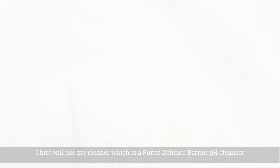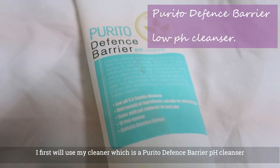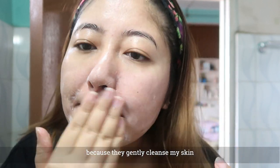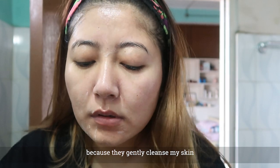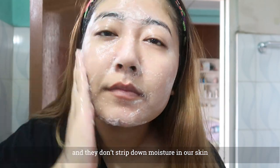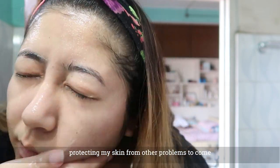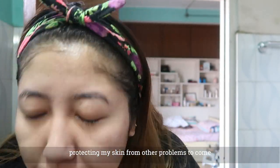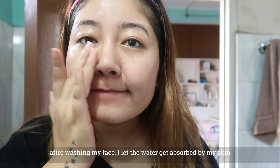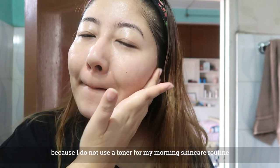This is the Purito Defense Barrier Low pH Cleanser. This is a low pH cleanser for all times. This is why I like the skin care for gentle skin. It is important that we cleanse our skin, keep it from drying out, and maintain our skin barrier. That is what our morning skincare routine is all about.